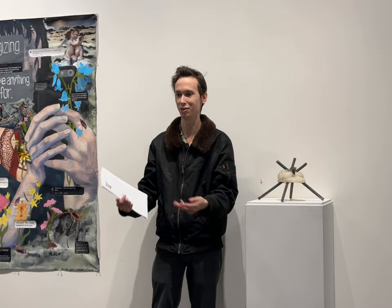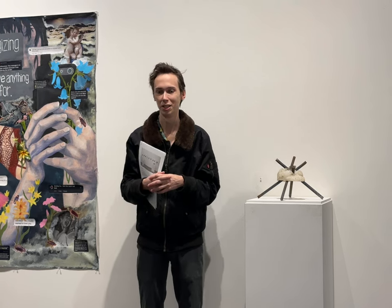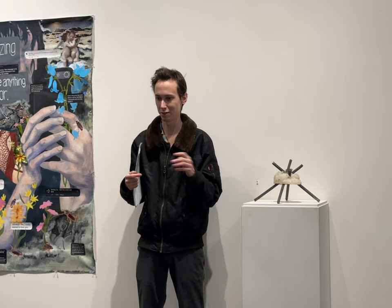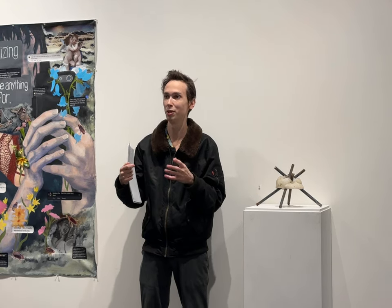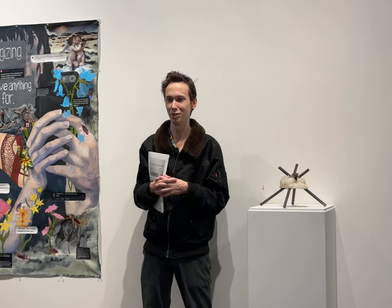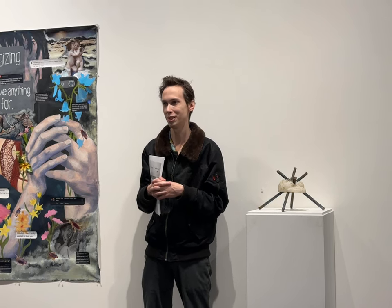Yolanda has since expanded that into any museum staff in the Boston area. I've been sort of connected to this exhibit idea from almost the beginning. It's been really fun to see how it's expanded and how Yolanda has made it so much greater.